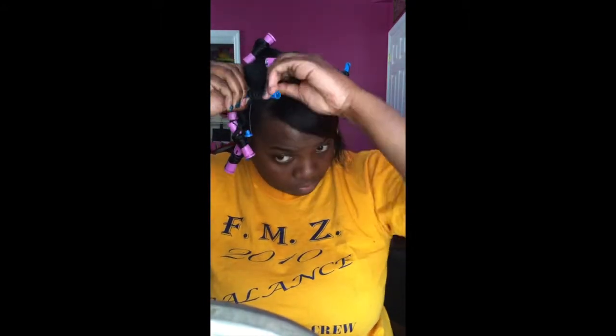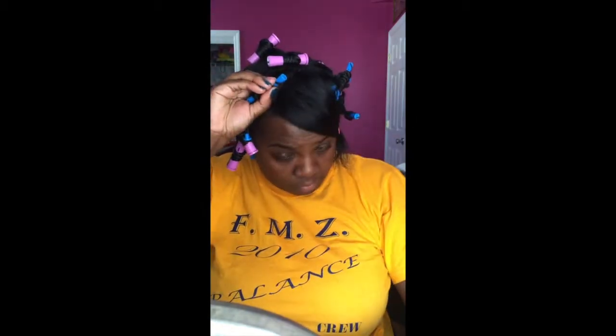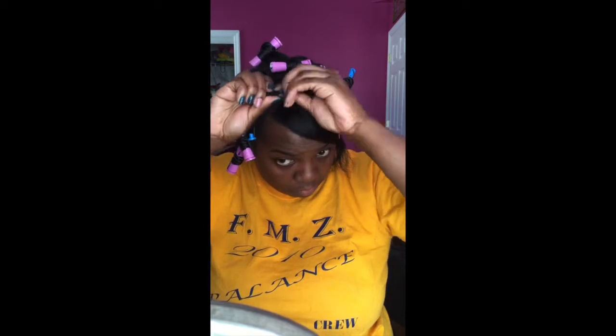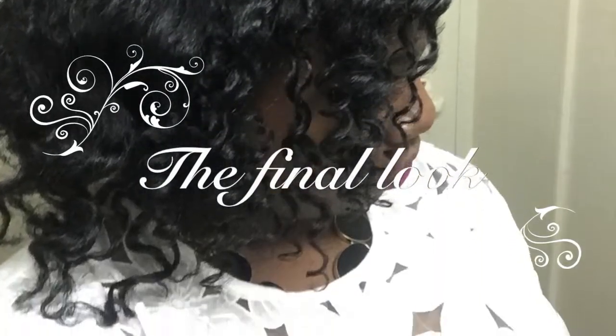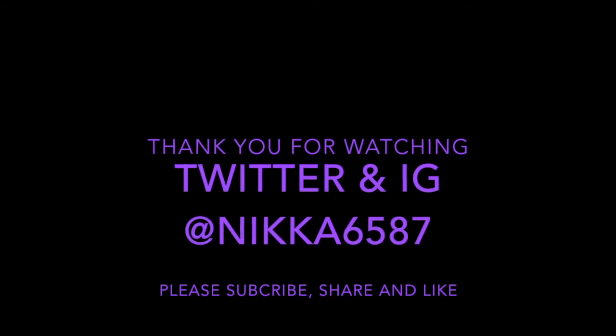This section of my hair is my problem section, so I always have to do it a little differently from the rest of my hair so it can have the same curl pattern as the back. I know everybody has a problem section — you just gotta do what you gotta do. I hope that was helpful. I don't have the takedown, I apologize for that, but I do have pictures to show you the results. Hope you guys like it — have a good one and I'll see you in the next video!